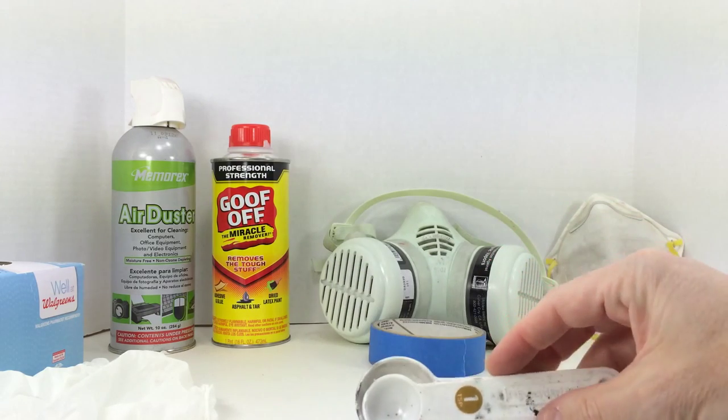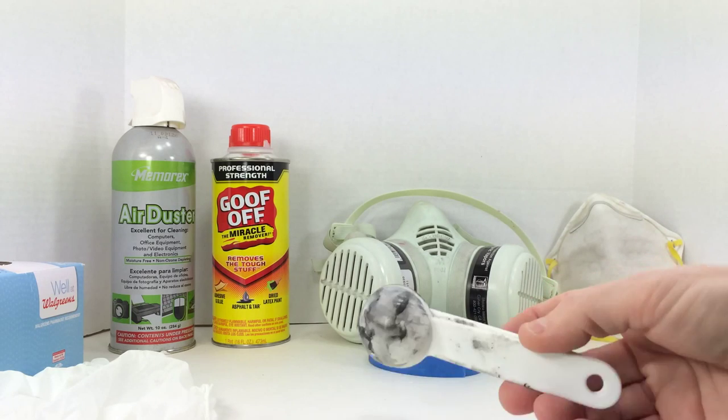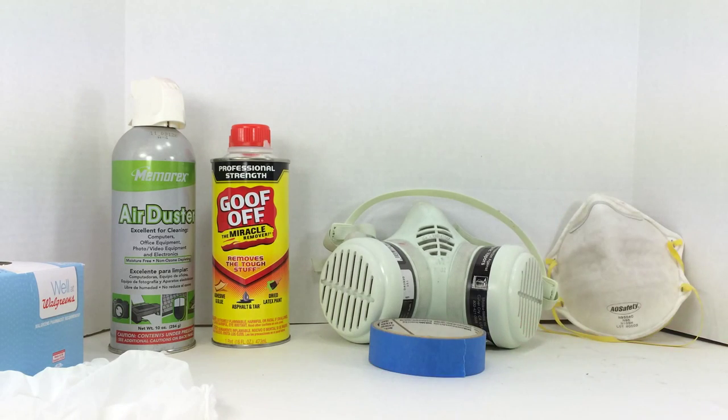Get yourself some of these measuring spoons — they're going to be a permanent addition to your painting supplies. Keep them clean and you can reuse them, but you're probably not going to want to reuse them for food afterward. Don't steal them from your wife.